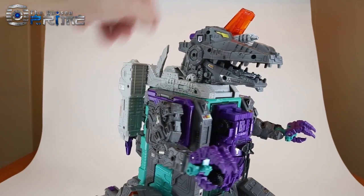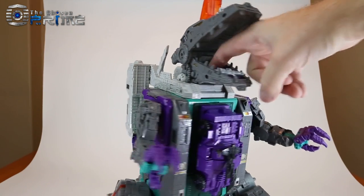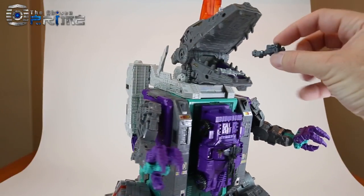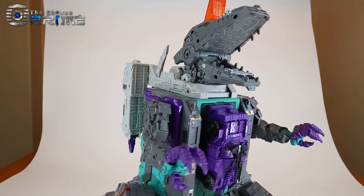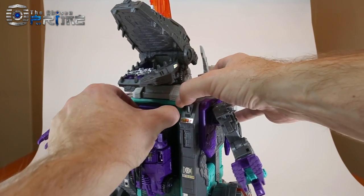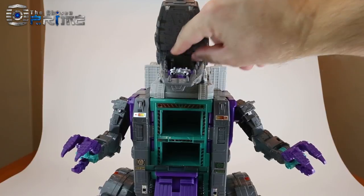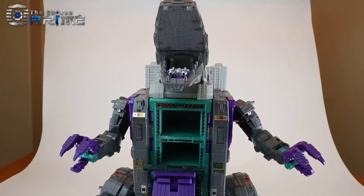Another feature for his upper torso is you can open up his head — he does have a hole in his mouth — so you can take little Titan Masters, like the one for Quake, and feed them to him, which is a nice little bonus feature. If we open up his chest, just like the US toy, he's got these little compartments where the Titan Master ends up after being fed in. You can fit quite a few Titan Masters in this area.